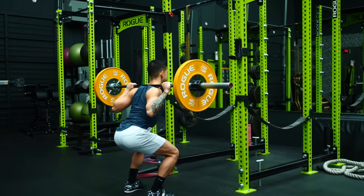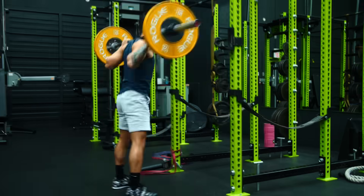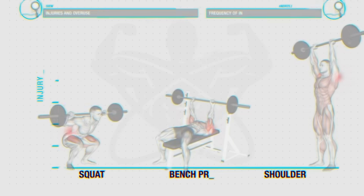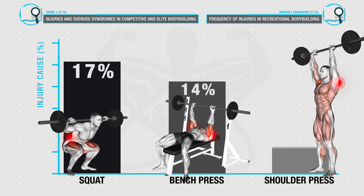When it comes to lower body strength and size, there's no doubt that squats are king. But at the same time, the squat is one of the more quote-unquote risky exercises in the gym. In fact, research in trained lifters often finds that squats are the most commonly cited injury-causing exercise performed in the gym.